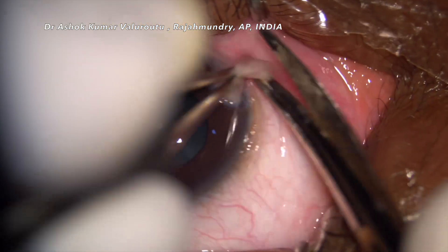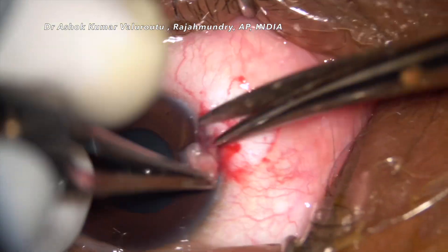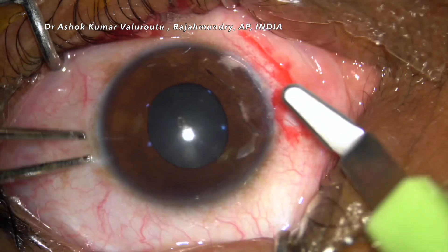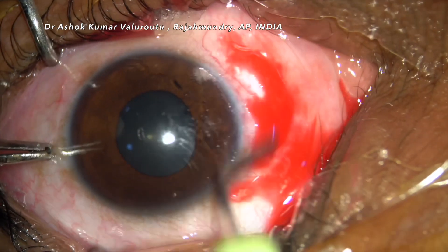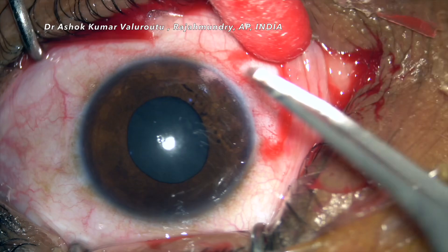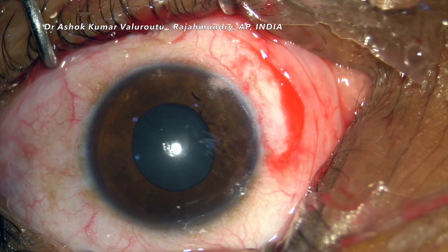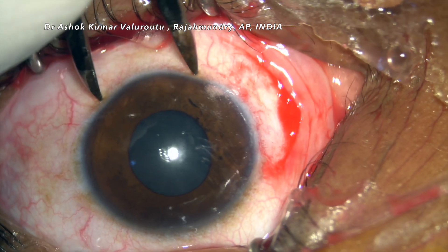Hello friends, this is Dr. Shogh Kumar. Today we are seeing a case of nasal pterygium excision with conjunctival autograft. Going to the basics, the main cause of pterygium is the lack of limbal stem cells. If these limbal stem cells are active and present in sufficient quantity, they prevent the occurrence of pterygium. In autograft, we are actually transplanting the limbal stem cells from a healthy limbus area.